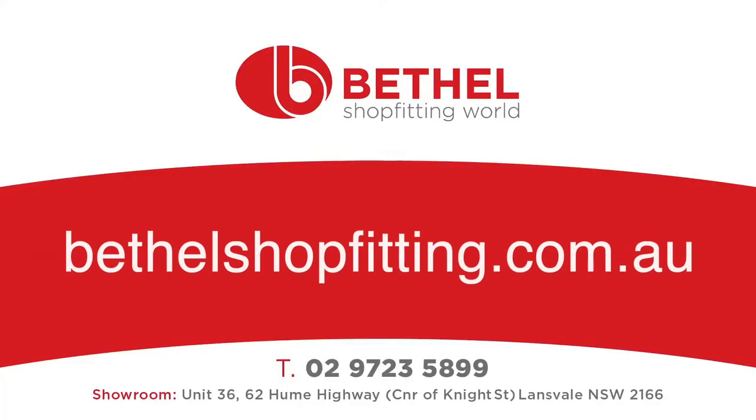If you have any questions or would like further information, please visit our website bethelshopfitting.com.au or contact our showroom on 02 9723 5899.